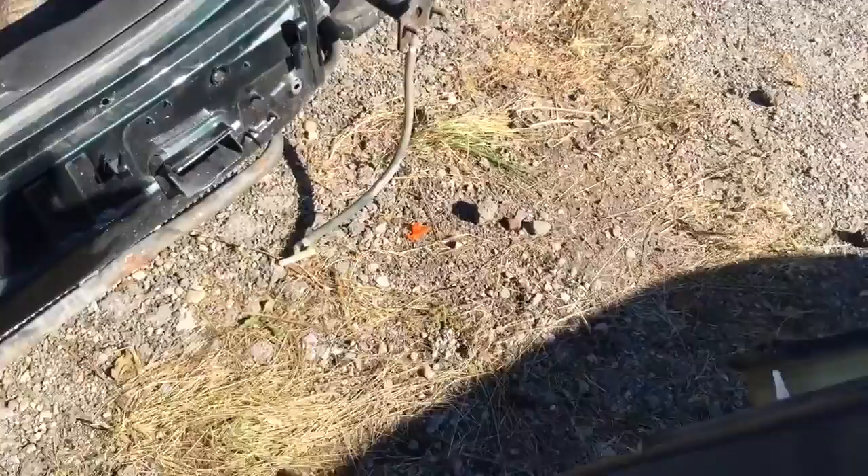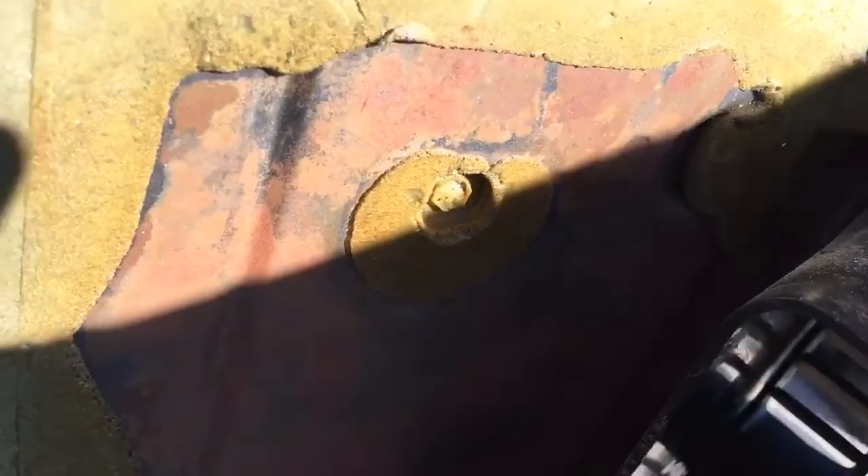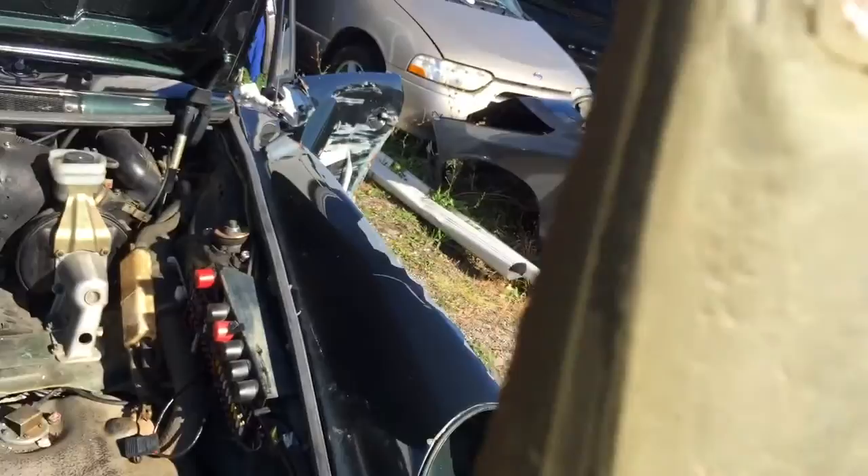Here are the mounting points. We have one on the side — they're all 10 millimeter. Here's another one, and then we have a few more here: one, two, three on the right side.